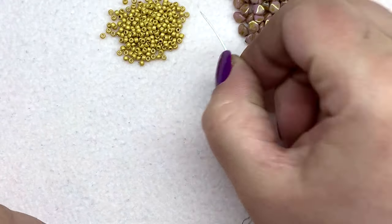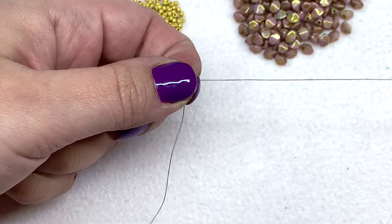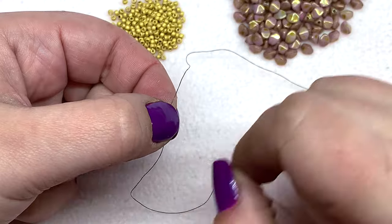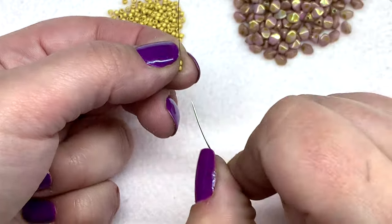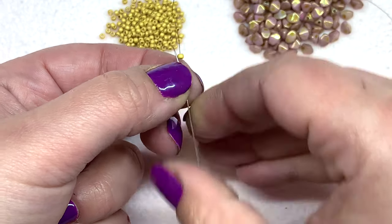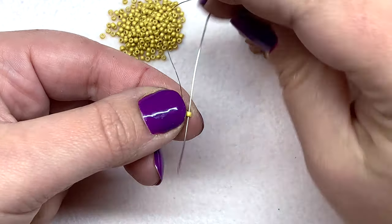We're going to start by doing a base of ladder stitch. Pick up two of your 11/0 beads and pull them down your thread, leaving a 12-inch tail so you have plenty to work with when completing the other side and adding your wire guard. I'm working with a shorter piece of thread at the moment just so I don't have to pull so much, since 12 feet is quite a bit. Go back through bead number one to get our ladder stitch started, which sets these two beads next to each other, and now go down through bead number two.